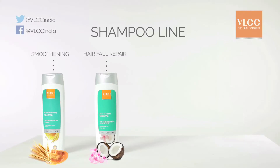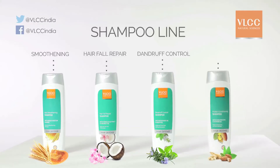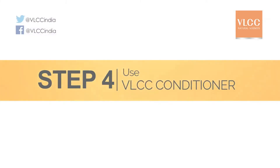Number three: dandruff control shampoo — VLCC dandruff control shampoo uses refreshing rosemary and mint to soothe the dry scalp and prevent dandruff. Number four: VLCC protein conditioning shampoo — nourishes hair with soya protein and almond, leaving it stronger and healthier. Step four: use a VLCC conditioner.